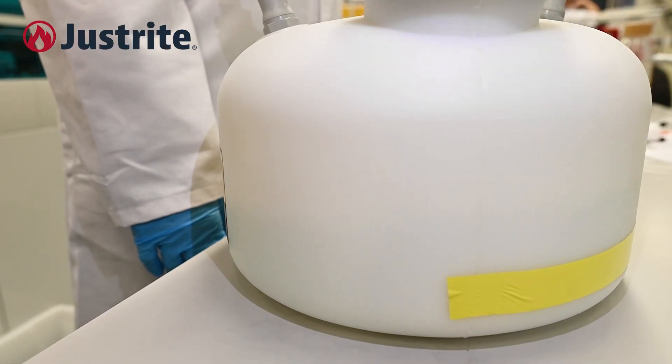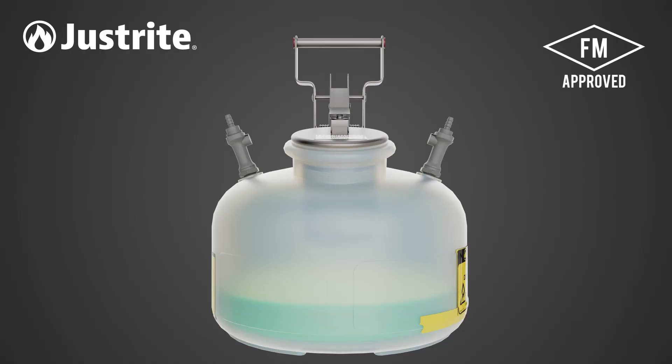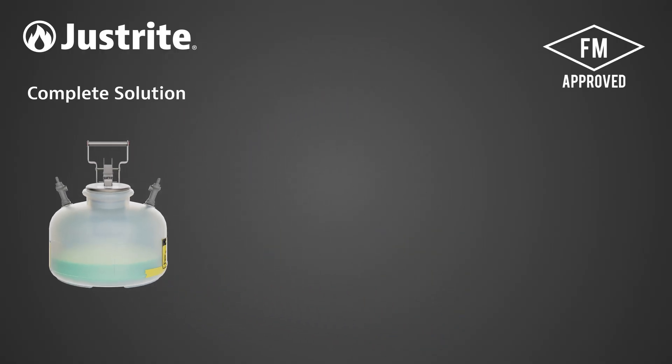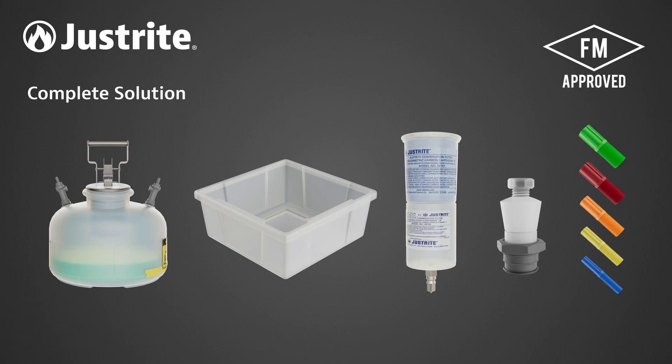The liquid capacity inside the HPLC cans can be identified quickly thanks to the translucent polyethylene design. Closed system waste containers with activated carbon filters create safe containment for HPLC solvent waste and provide an efficient way to collect and dispose of vapour waste.